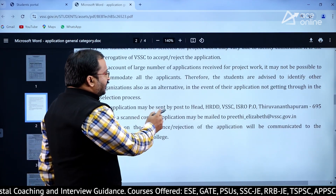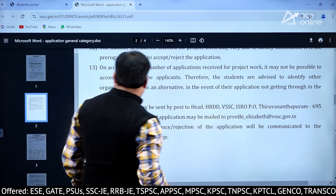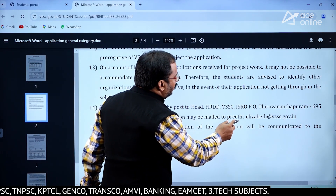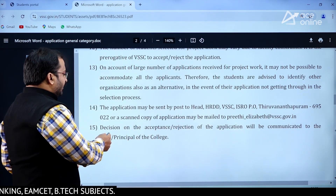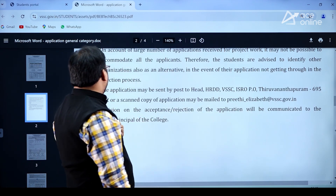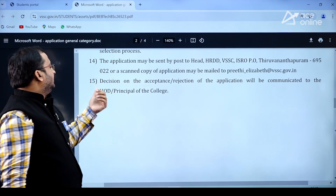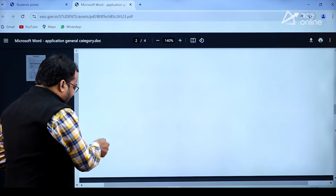The application may be sent by post to: Head, HRDD, VSSC, ISRO PO, Thiruvananthapuram – 695 022. Or a scanned copy of the application may be mailed to preeti_elizabeth@vssc.gov.in. The decision on acceptance or rejection of the application will be communicated to the HOD or Principal of the college.